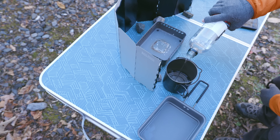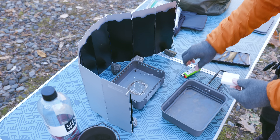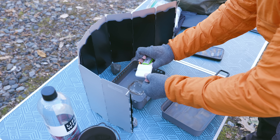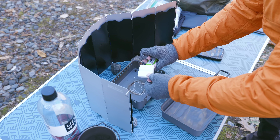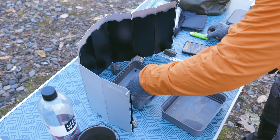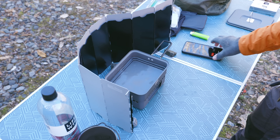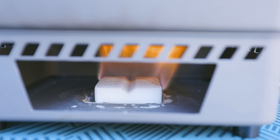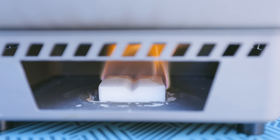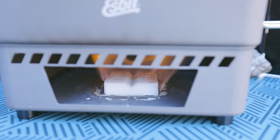16 ounces of water — here we go with the Espit. Lighting hexamine takes a while; you have to hold the flame to the product. I'm going to let this spread just a little bit so that it doesn't go out when I put it down. We're off, just like that. With the Espit, you can see that it's much more controlled than the Fire Dragon. We're at basically one minute, and it's still not fully burning — it looks to be about half burning right now.